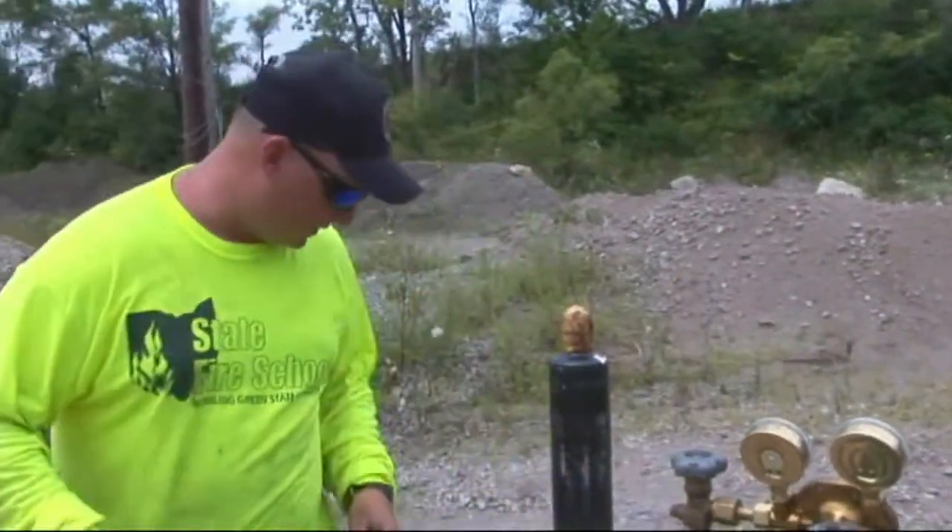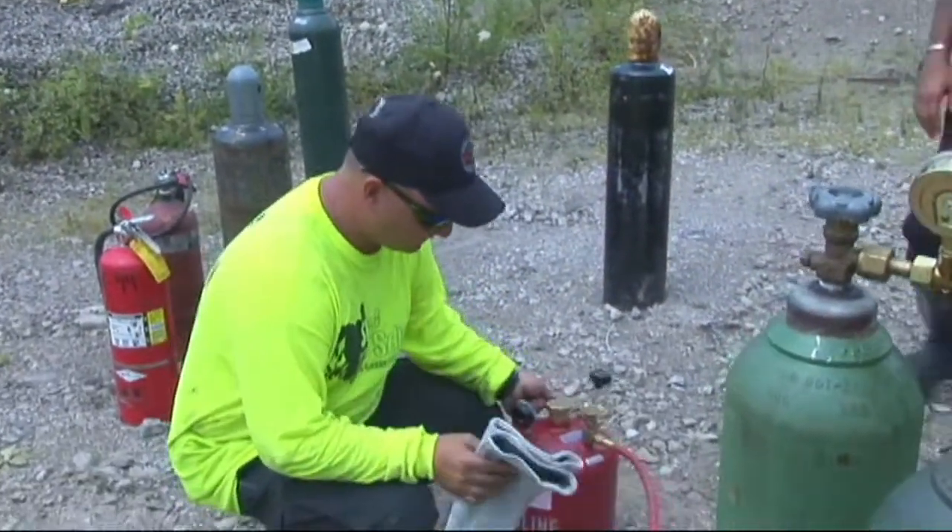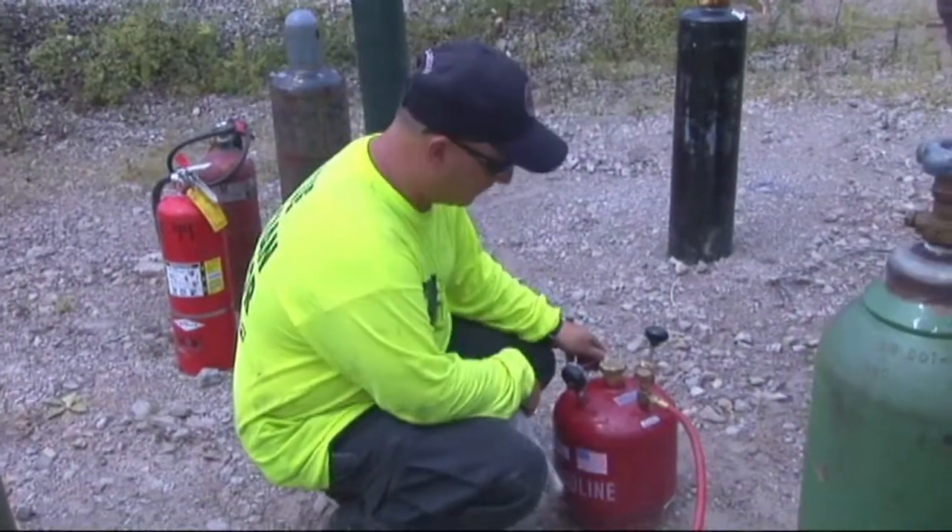If you come over here to the gas bottle itself, we're going to use this big one. Both of these are the same — it's just the capacity that's different. This is two and a half gallons; that's a half gallon bottle right there.